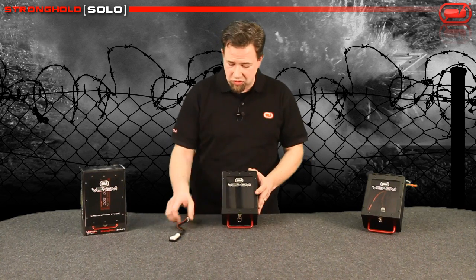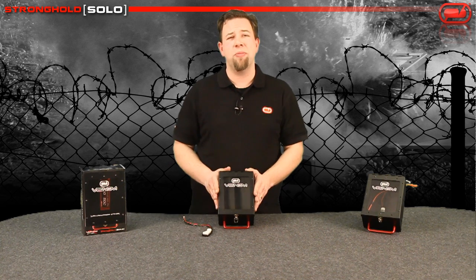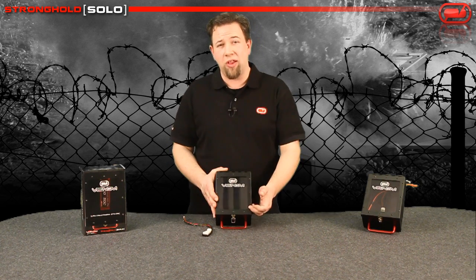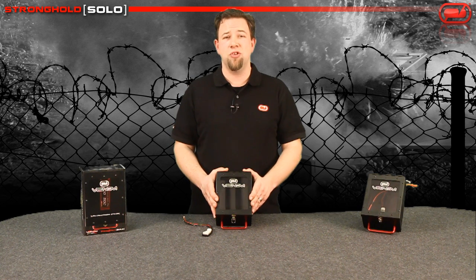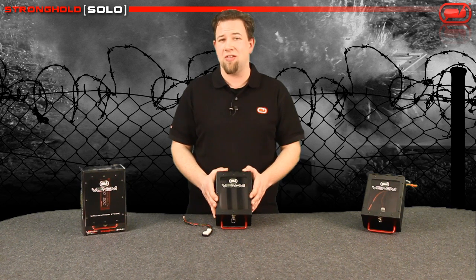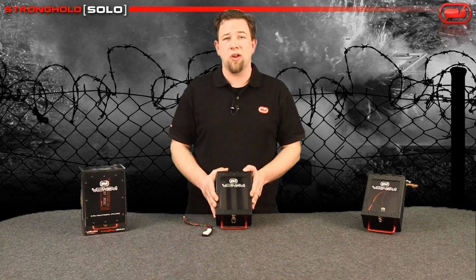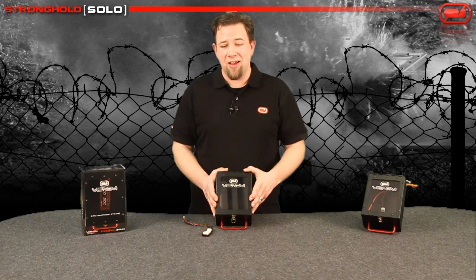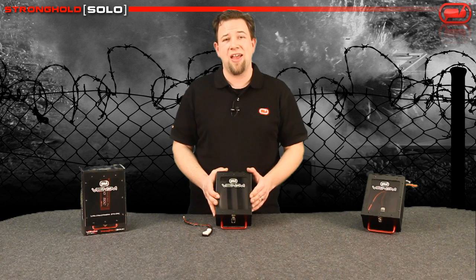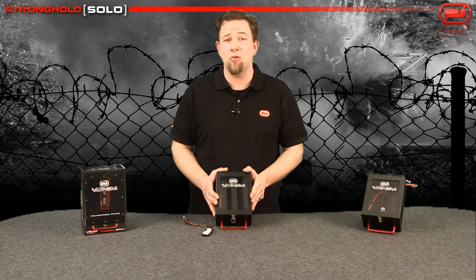Why would you use the Stronghold Solo compared to a LiPo sack? This does have a polycarbonate window on it, which allows you to observe the battery when it's charging. If you do see any signs of puffing or exhausting, you can stop your charge. Whereas if you were charging in a LiPo sack, a lot of times you can't actually see that kind of activity until it's too late.